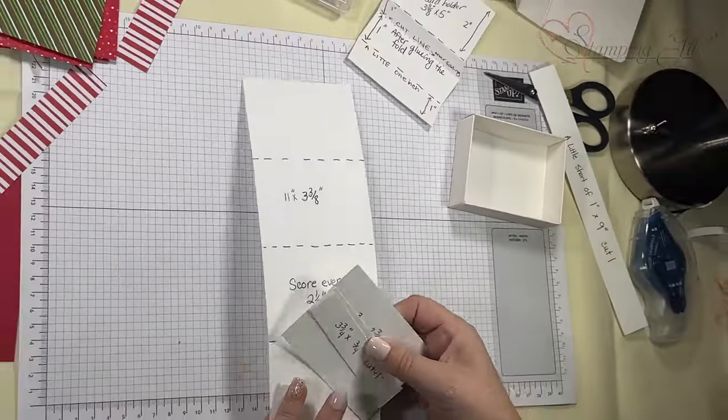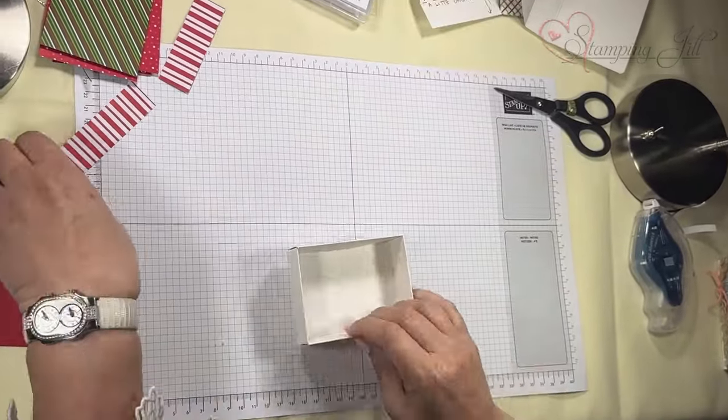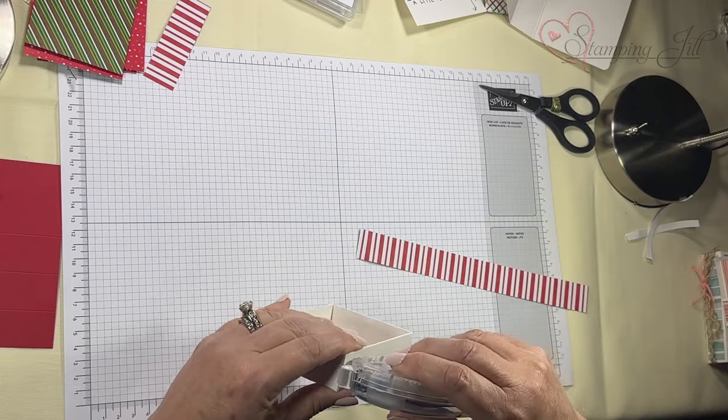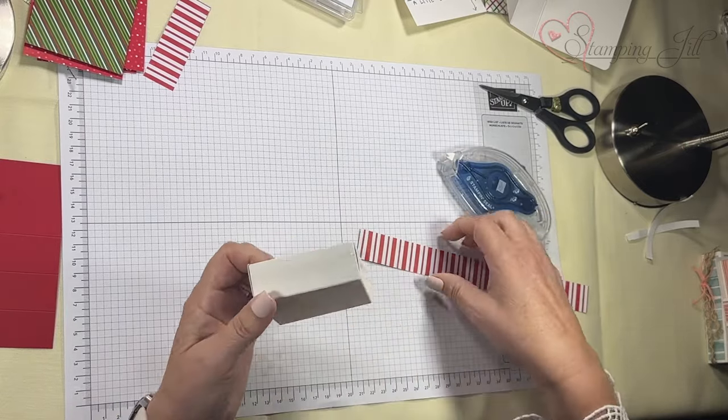I'm also using the Stamp and Fill Plus adhesive. I'm going to do the three sides, starting on one side and going all the way around so it really stays on there.